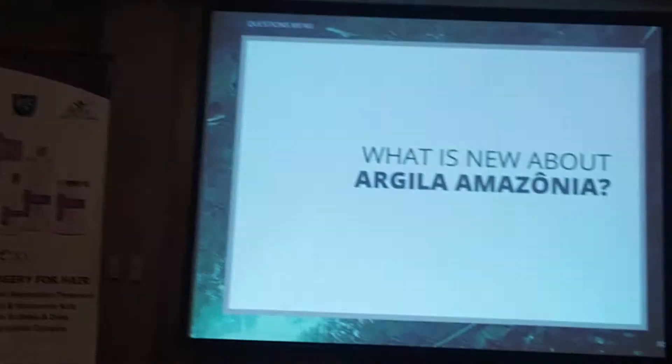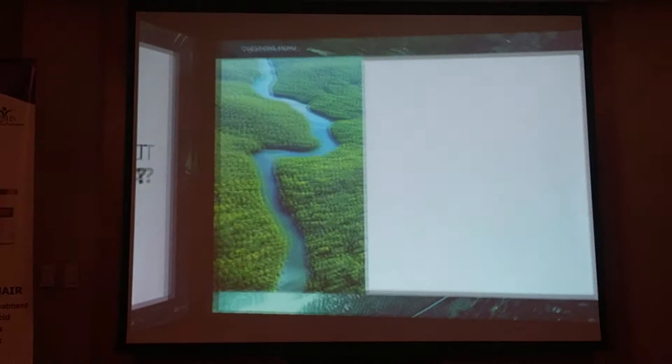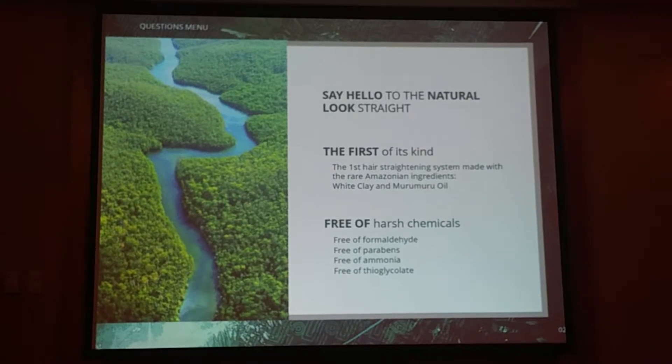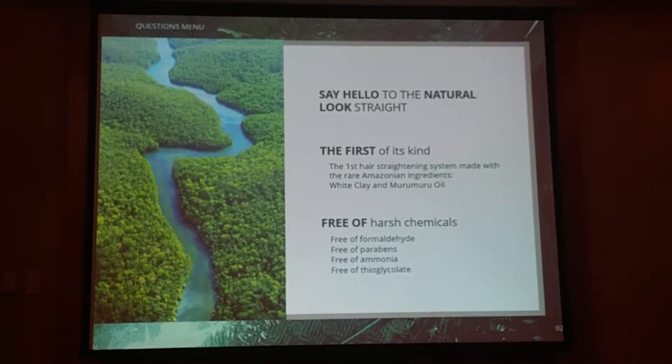What is new about the Argila Amazonia? The main idea of this product is to provide women the possibility to have a very natural look. The main idea is not to make it obvious that the hair is straightened — the idea is to look very natural and also treated. So the result of the Argila Amazonia is very, very nice, because the hair gets very silky, soft to touch, and with a very, very nice straightening.